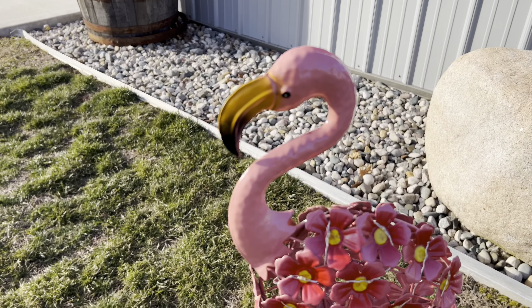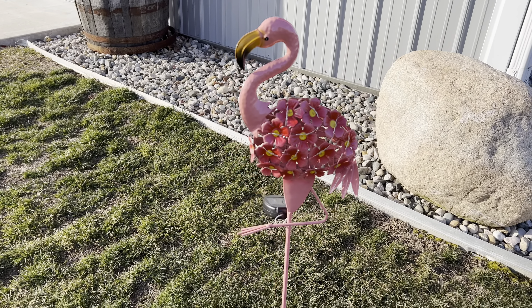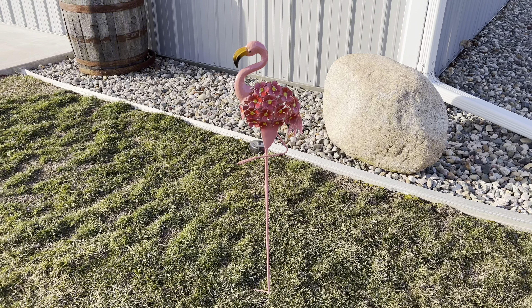The flamingo is easy to assemble. Simply screw together the stem pieces and place the flamingo neck and head on top. It sticks firmly in the ground and is weather resistant, so it can stay out in the garden.